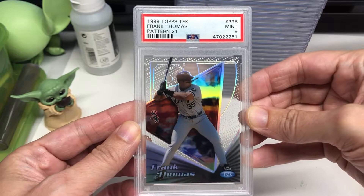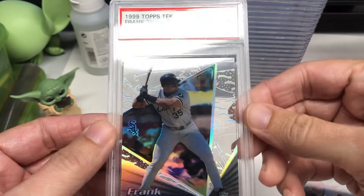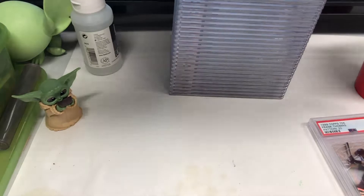This one got a nine. There's a lot of these as you can see in the background. There's another variation — unfortunately this one got a seven. I'm not sure. Like I said, I think it's just maybe some surface wear that I didn't notice. I'm always a big fan of Frank Thomas.